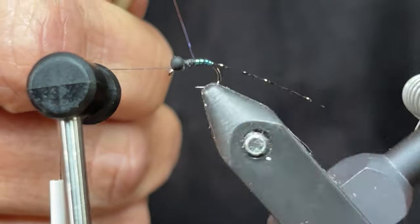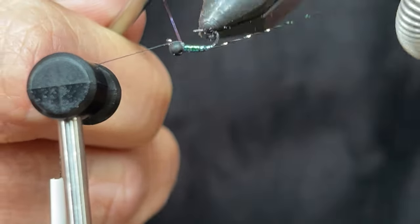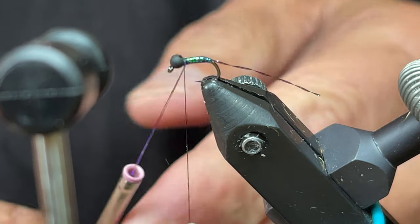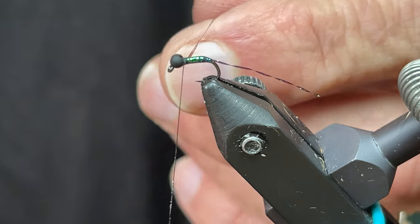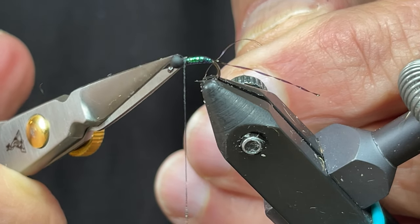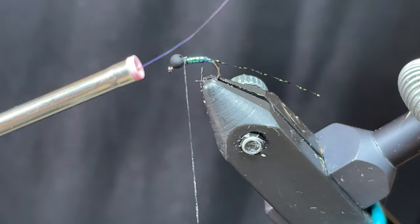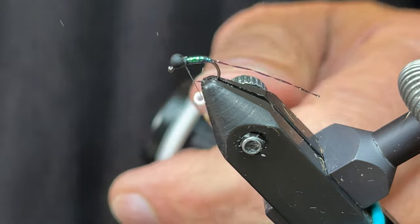I'll just keep touching wraps going up all the way to the bead. Now that I've got it up to here, I'll take my thread and secure that tinsel with a couple wraps, then cut the tinsel as close as I can. With it on the bobbin holder, you can just kind of pinch it — ready to go on the next fly.